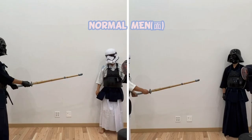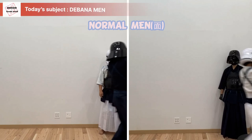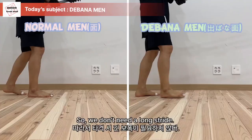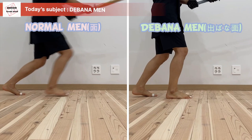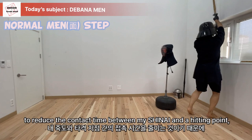Technically, proper posture for Debana Men is different from normal Men or other Men techniques. Debana Men is a short-range attack, used just as the opponent comes in. So we don't need a long stride — all we need is a short and quick, powerful stride. The key point is to reduce the contact time between the Shinai and the striking point, so the stride becomes very short.